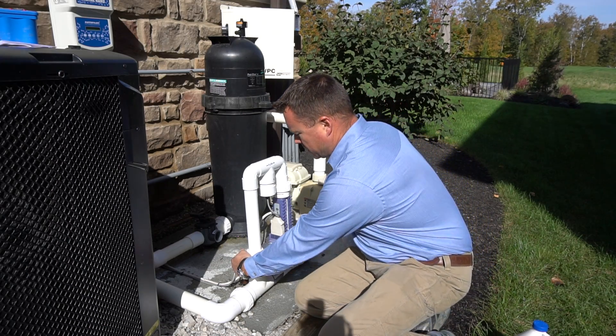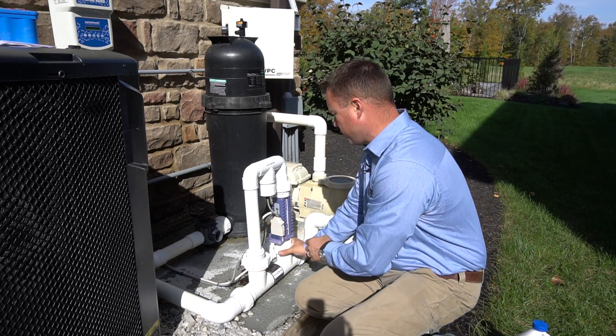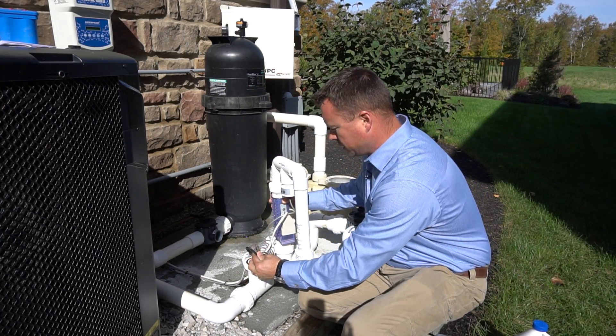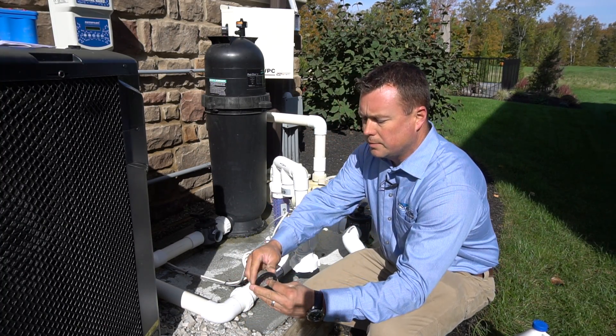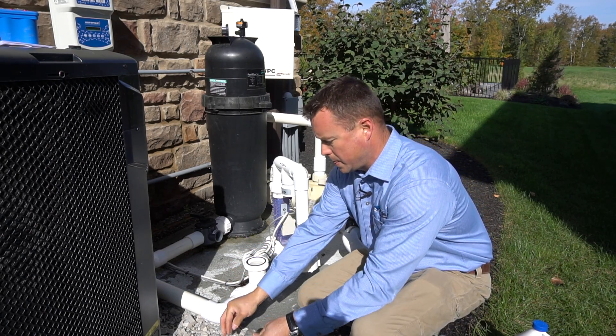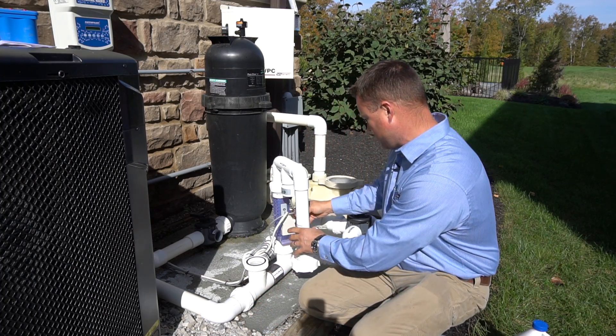I've turned the pump off and we're going to go ahead and take apart our manifold by loosening the union. Here's our screen, which is totally dirty. And we'll clean that up before we reinstall it.